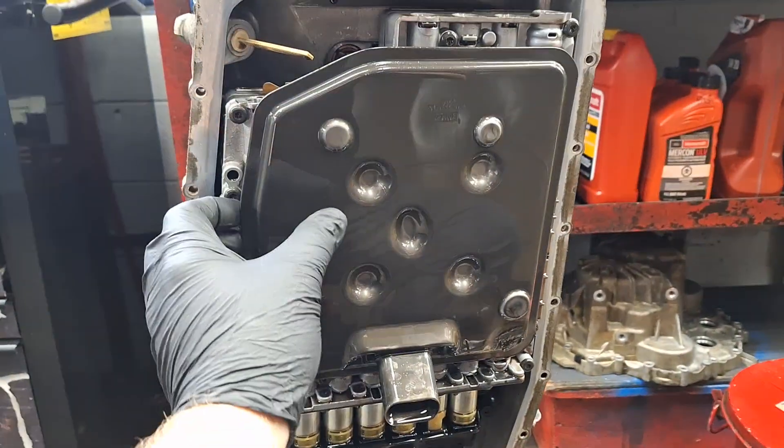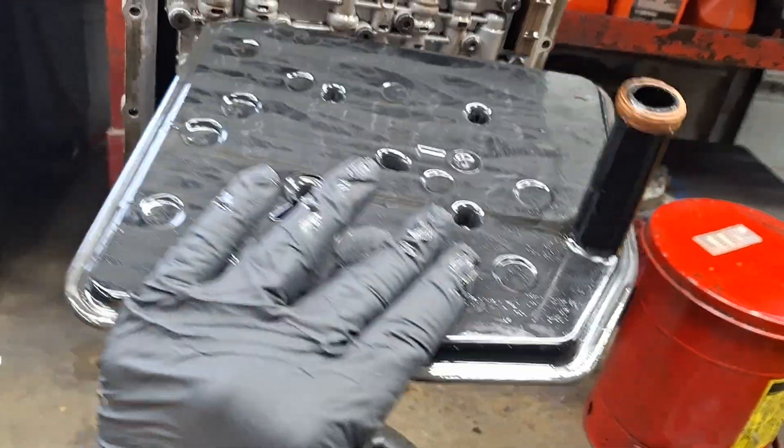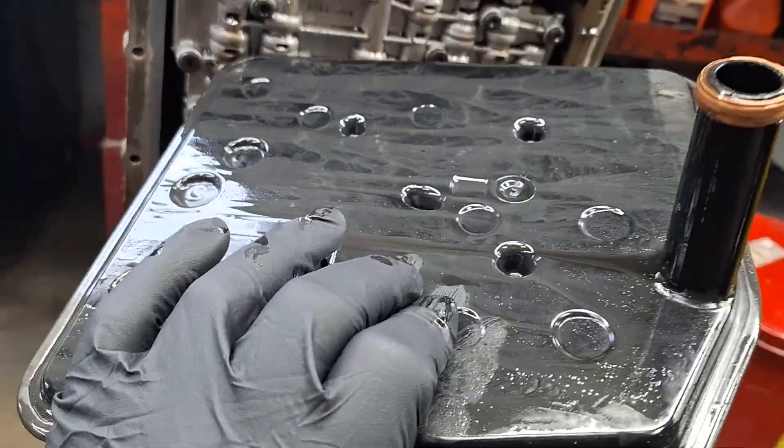Looks like we got some material here — possibly an exploded thrust bearing. We'll see. Here's your filter — it's a little shiny.